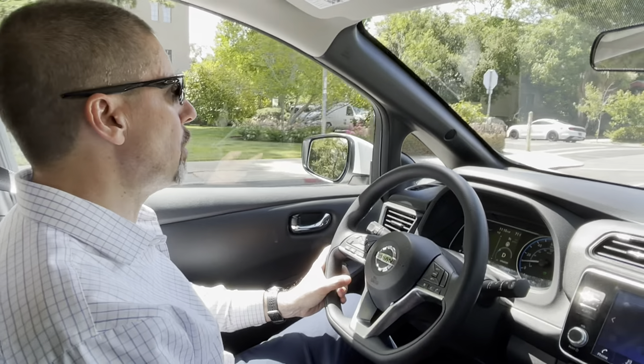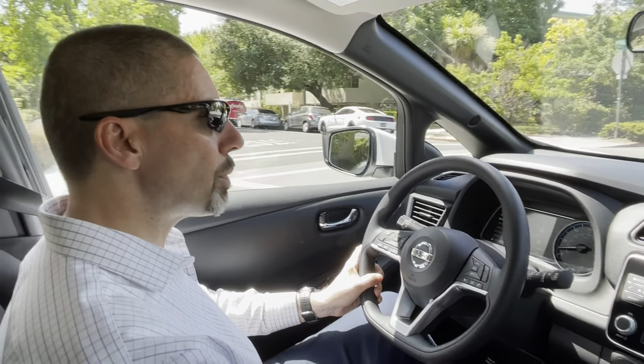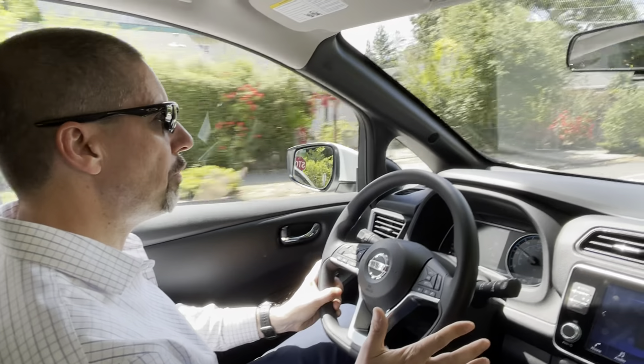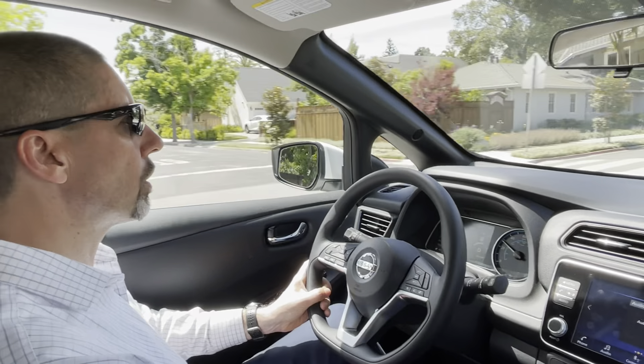Right now on regular mode, it drives more like a regular car — compared to, let's say, the BMW i3, which is what I had experience with. It doesn't have that one-pedal driving feel in normal mode. There's a little bit of pullback, but other than that it cruises pretty much like a normal car.